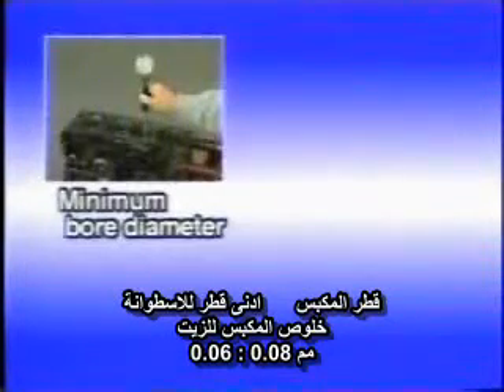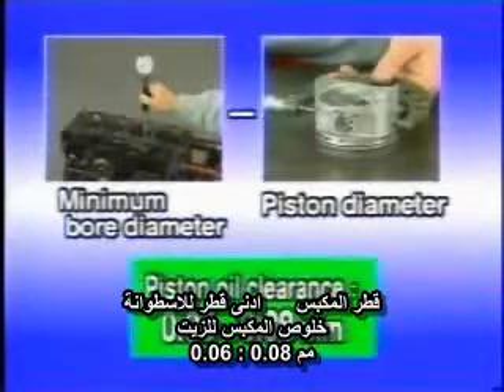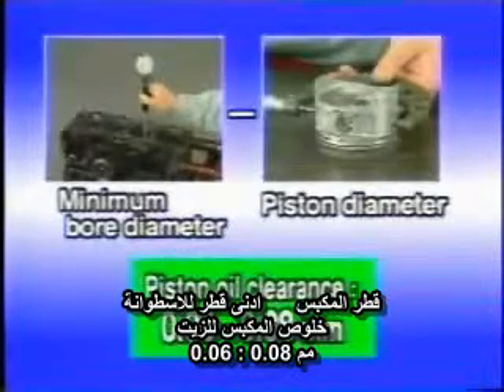Subtract this measurement from the minimum cylinder bore diameter measured in the thrust direction. If the difference exceeds the permissible range of 0.06 to 0.08 millimeters, replace the piston or the cylinder block.